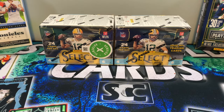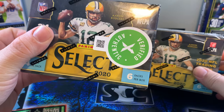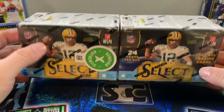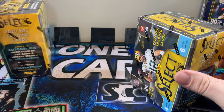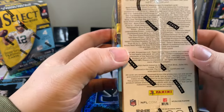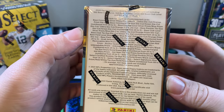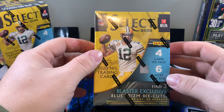Here we go everybody. 2020 Select retail — these are the Target Edition, purchased off of StockX, verified and authenticated. Got discount double check on the front here and we are going to crack into these. I am super excited because I have not been able to get my hands on retail for Select. We're going to save the green sealed box for our second blaster. I can feel heat permeating from these. Let's take a look at the checklist — we'd love to get a zebra, but really anything Herbert or Burrow, I'm happy with.